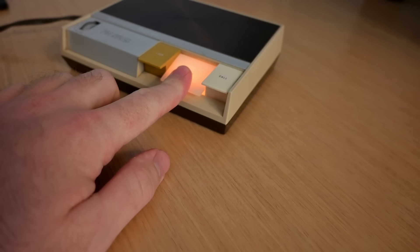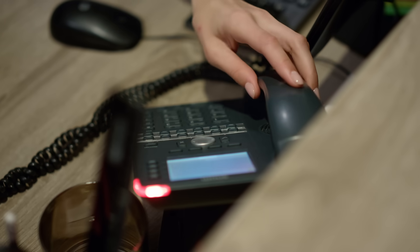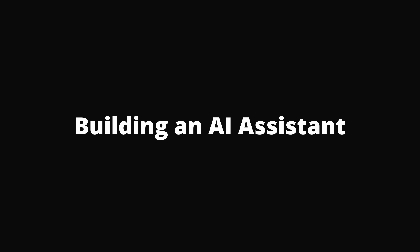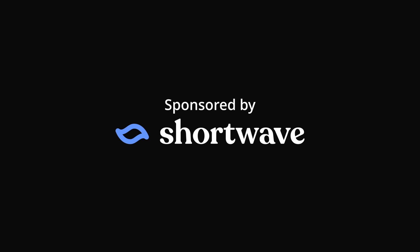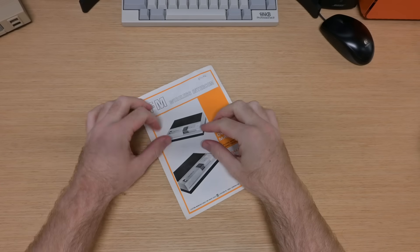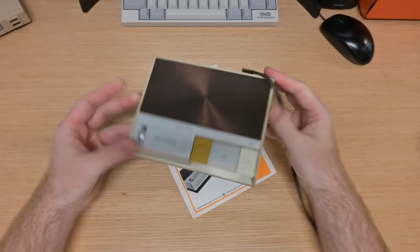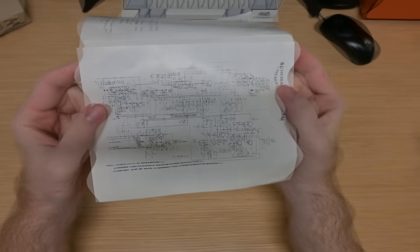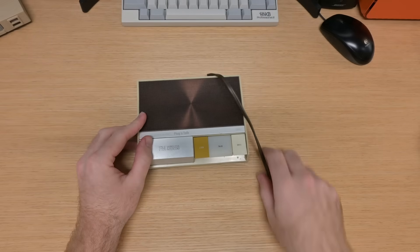Excuse me, do you know if I've had any packages delivered today? You had a package delivered at 10 a.m. So I was on eBay, the internet auction site, and I bought this manual for some 1980s intercoms. Luckily, the manual came with the actual intercoms, which I thought were pretty dang cool looking. It turned out the manual isn't actually that interesting at all. It has this huge schematic, which I don't understand, but that's fine because we can just bust into one of these things and see what we're working with.